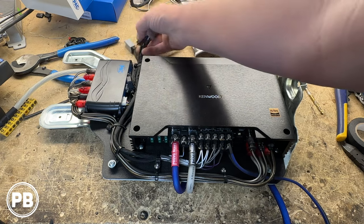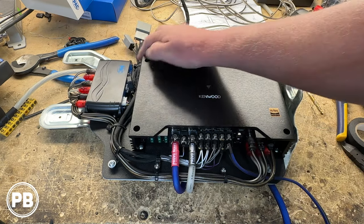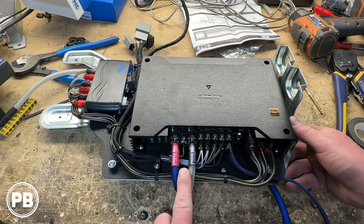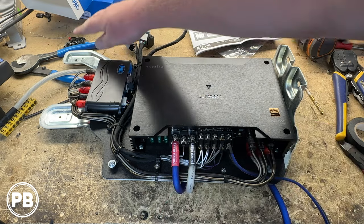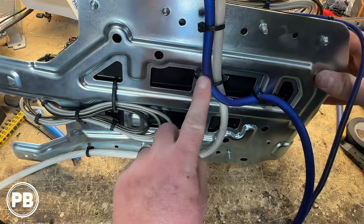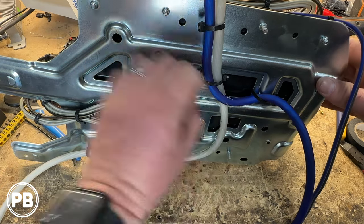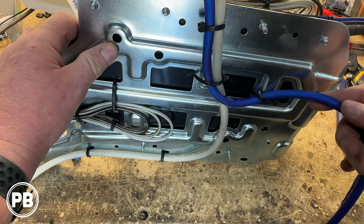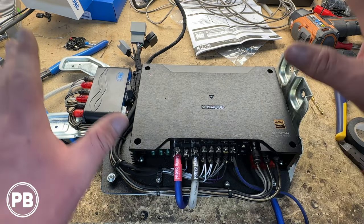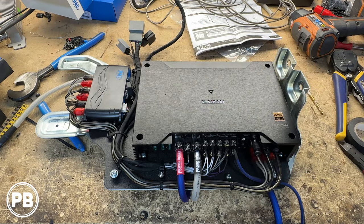We went ahead and wrapped everything in high-temperature Tesa tape. The bass knob wire also connects to the bass knob port on our pack module. For power and ground, we have a ground point on the factory rear firewall — that comes down to our ground lead — and the power wire goes to the battery. Everything looks nice and clean and should bolt into the factory location nicely. With our amplifier basically all wired up except for adding the bass knob wire, we can head to the car to get this thing installed.